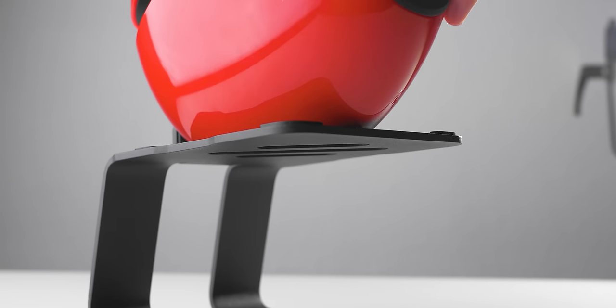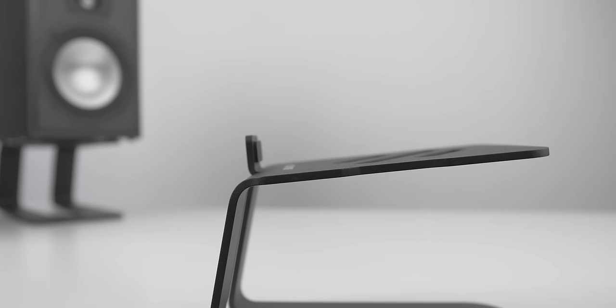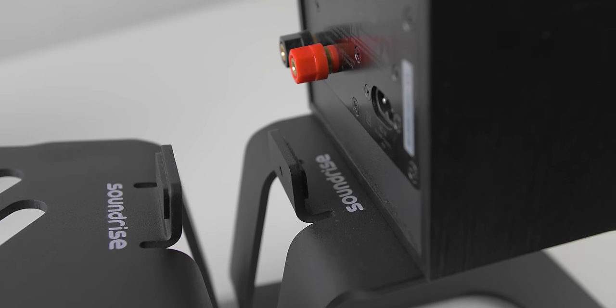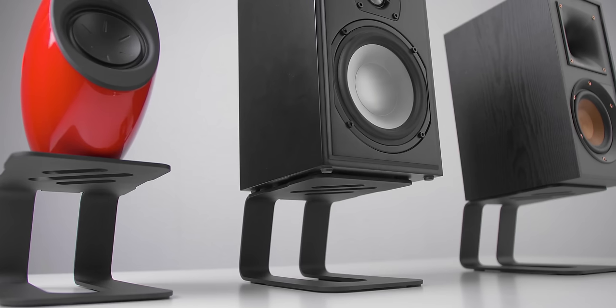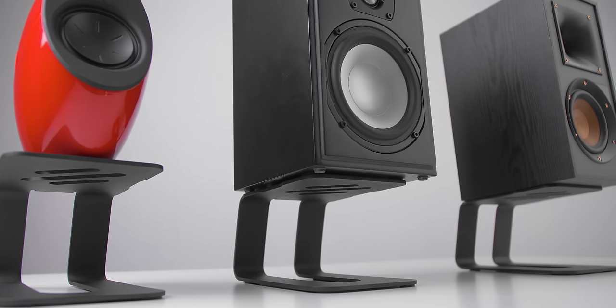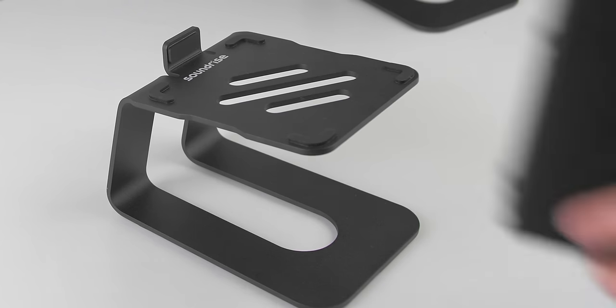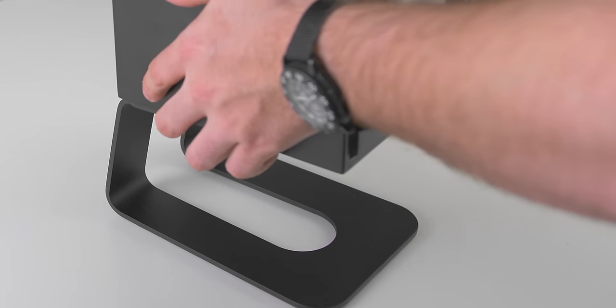Elevate your audio game with SoundRise's new Pro 5 speaker stands. Made for 5-inch monitors, their new Pro 5 stands feature an impeccable metal build, silicone isolation pads, and a lip on the back to hold your speakers firmly in place. These are made from the ground up to reduce those nasty vibrations on your desk, reducing unwanted sound and giving you the best version of your speakers. And if you need something a little bit bigger, SoundRise has you covered too. Find out more and visit the link below to SoundRise.